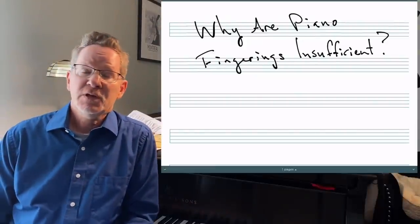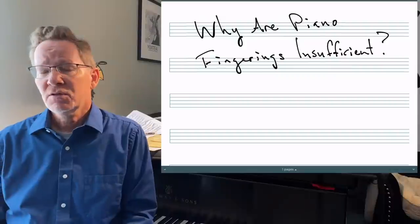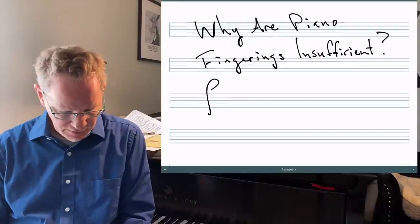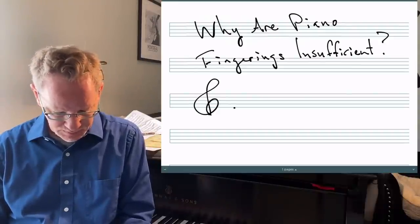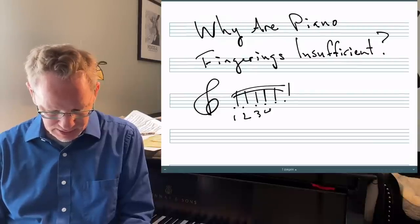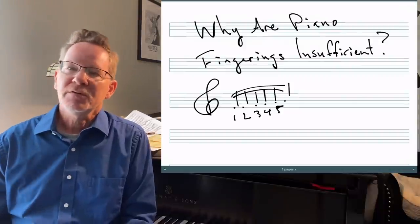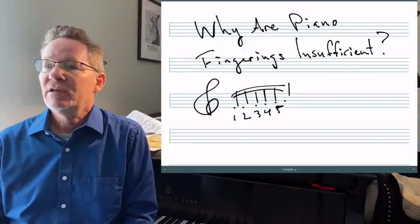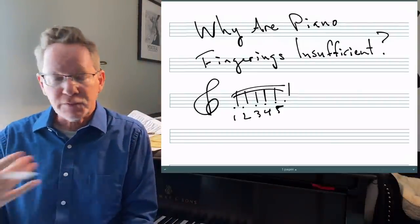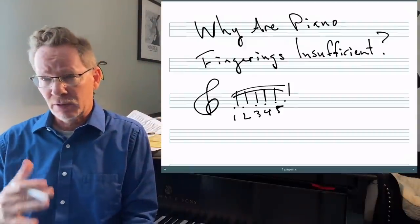Let's talk about piano fingerings and why in so many cases they are actually insufficient to lead you to fluent playing. Piano fingerings, of course, are the little numbers that go next to the notes and indicate which of your fingers is supposed to play. Theoretically, if you just put them all in the right place when it says to, it should lead to fluent, comfortable, accurate piano playing, but that's generally not the case and we should talk about why.